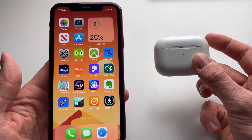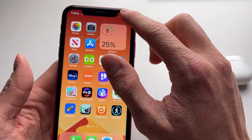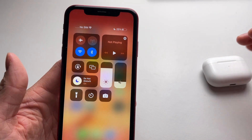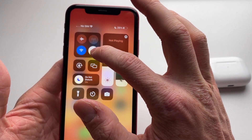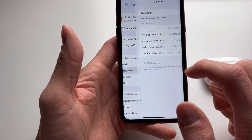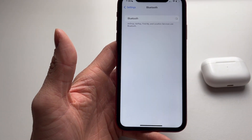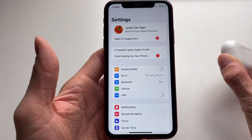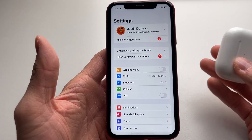First, let's check if we have Bluetooth enabled. If Bluetooth is not enabled, your AirPods won't be able to connect to your device. Make sure this icon is enabled — you can also enable it from Settings > Bluetooth and make sure the switch is on. Sometimes restarting your Bluetooth will also fix issues with your AirPods.